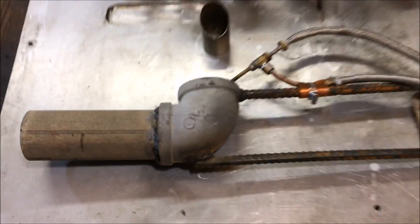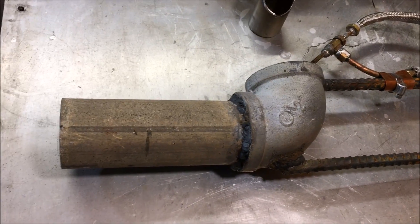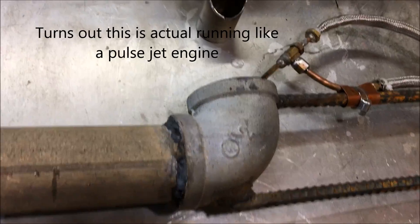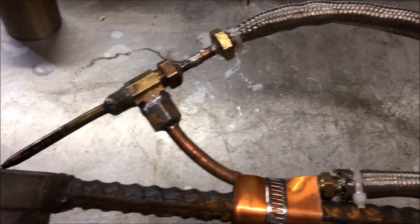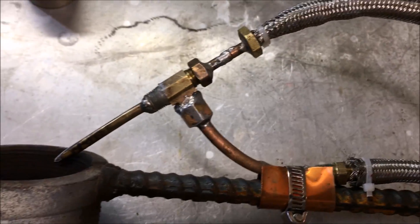What's up fellas, today we're going to be doing some testing on this waste oil burner that I've been working on. This is my smallest design yet. Over the years of messing around with this stuff, they have continually decreased in size. This here is an air atomizer, and I do have two videos that I'll post a link to in the description.